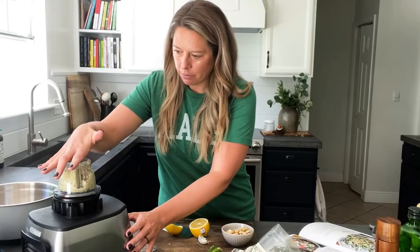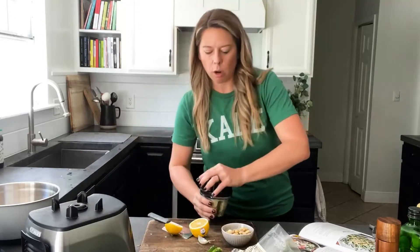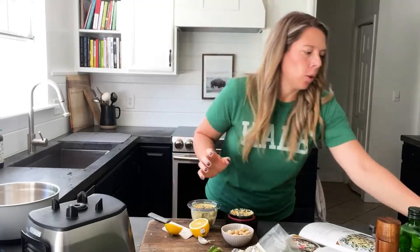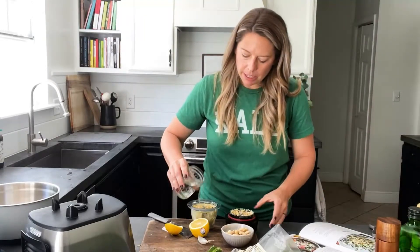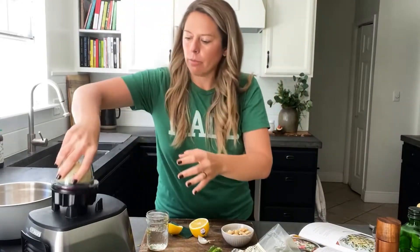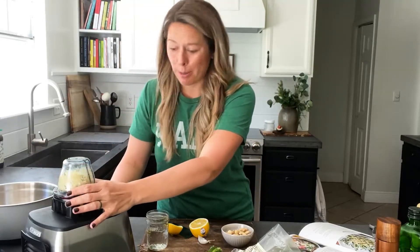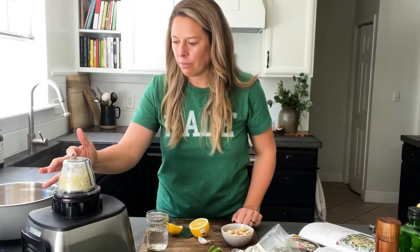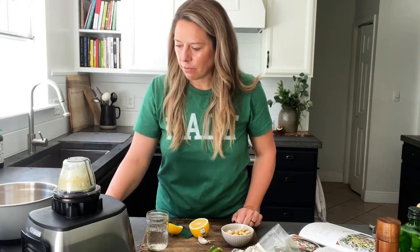Once it just starts to spin I take it off the base and add some water — about a tablespoon. Sometimes that's needed depending how long you soaked the cashews and how much Dijon you used. With this recipe you want it to be creamy. I also do this with a food processor — take it off and shake everything back down to the blade area, then blend again.